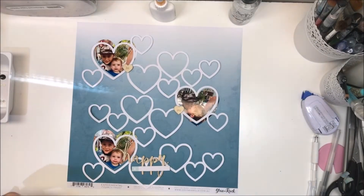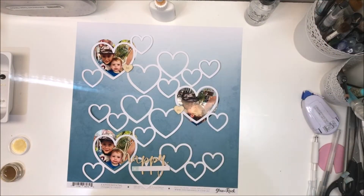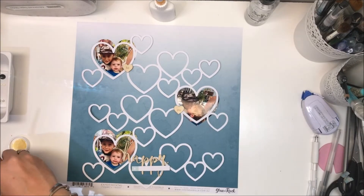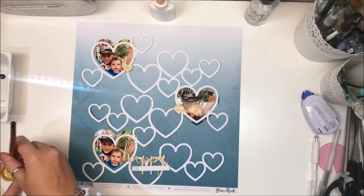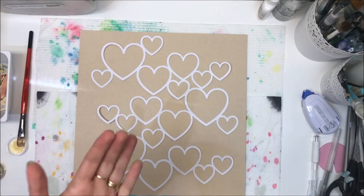This is the page that I've created, and I'm starting with a paper by CoCo Vanilla Studio from the View Rock collection, which is one of the boy collections that came out last year. I absolutely love it, and I loved this ombre pattern on this paper, so that's what I've gone with.